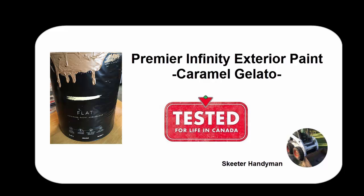Hey there YouTubers, just a quick little video here on some paint that I recently tested. This paint is called Premier Infinity Exterior Paint, and the color I used was Caramel Gelato, which is the closest we could get to a cedar color.